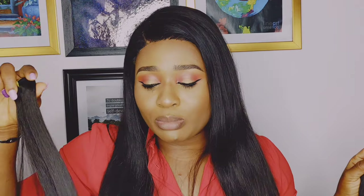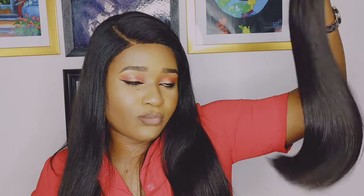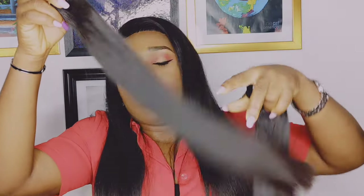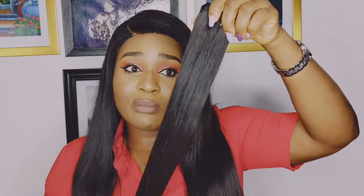You have fuller bundles with super double drawn hair, unlike double drawn hair where the bundles are not so full towards the tip. For super double drawn hair there are fewer short hairs, unlike double drawn hair which might have more short hairs. This particular double drawn hair which I have here is really good quality.